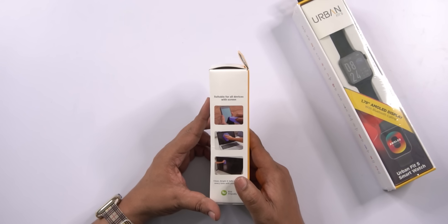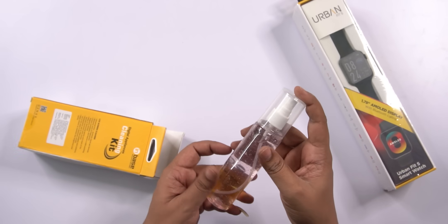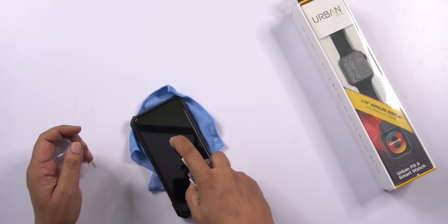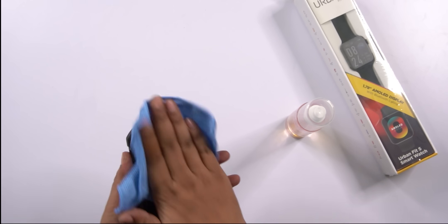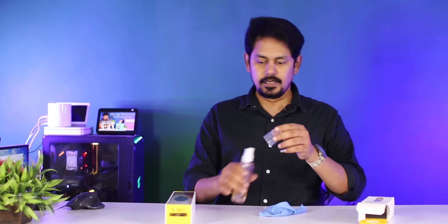Back to the studio. First, we are going to use the cleaning kit. We will clean the TV and mobile using the spray gel. They also provide a cleaning cloth. Let's clean the mobile. We are going to clean it thoroughly.